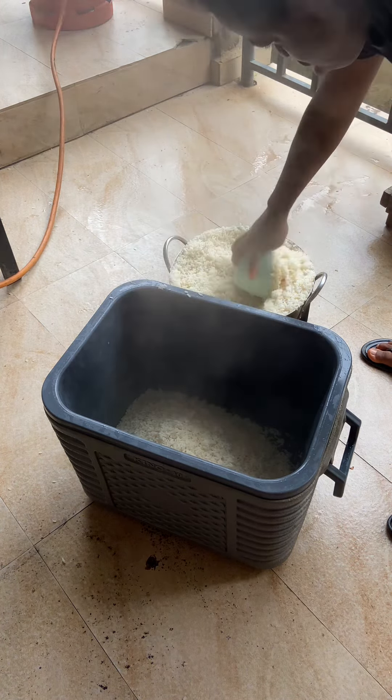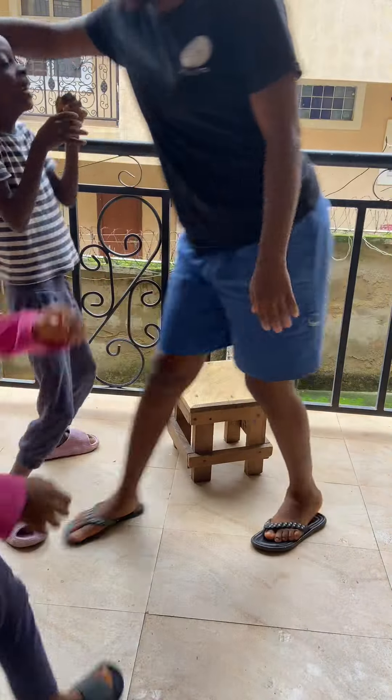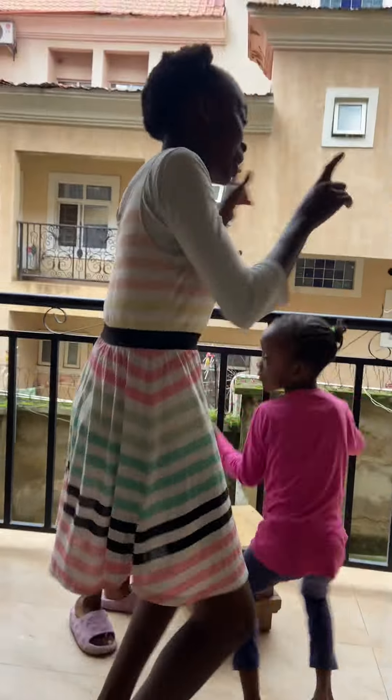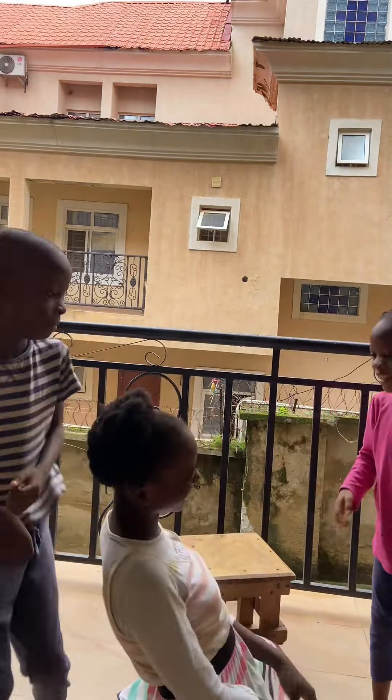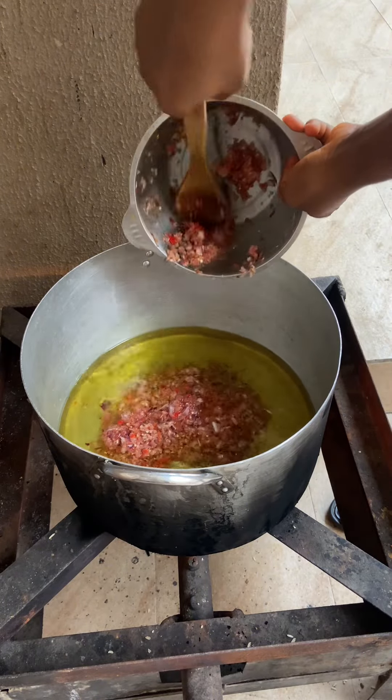As I was preparing for the stew they were just dancing, and I saw them and joined in — my niece also joined. This girl plays a lot but she's not here right now and my kids miss her a lot as she's traveled to see her mom. Now I'm going to start making the stew — I first add onions and pepper into the oil and stir.